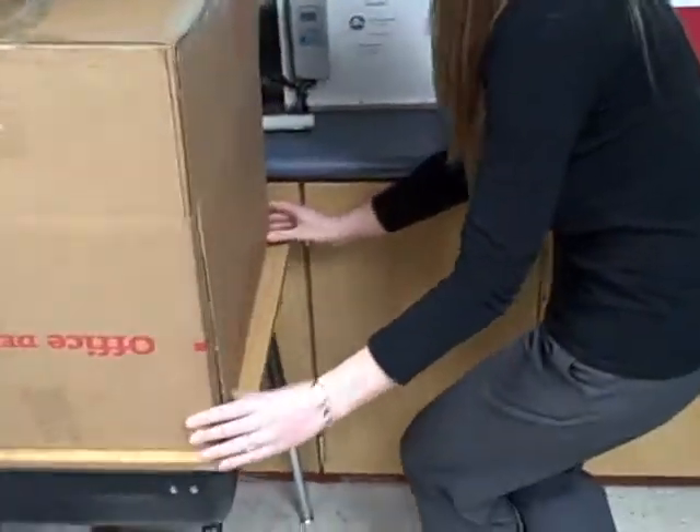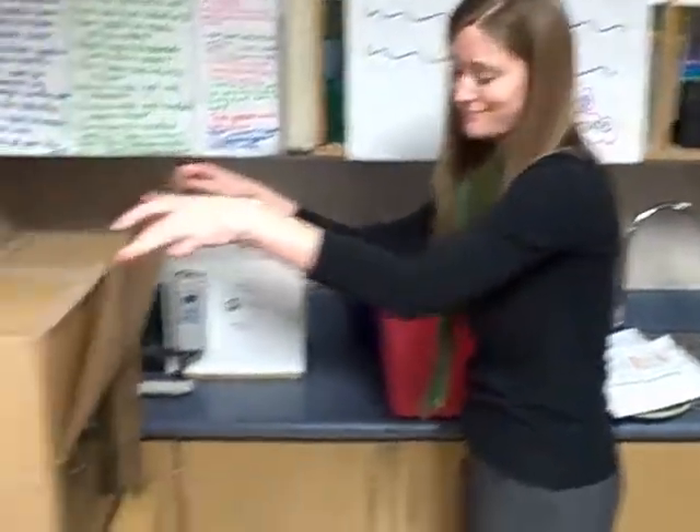Show us how it opens in the front there. Thank you very much, Mrs. Brown.